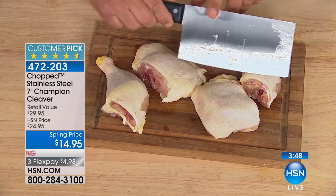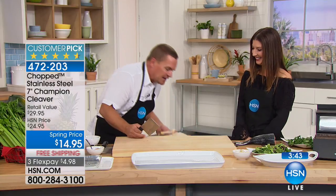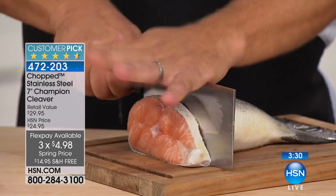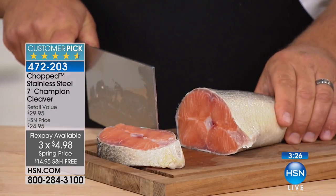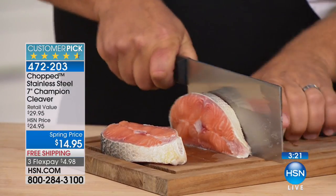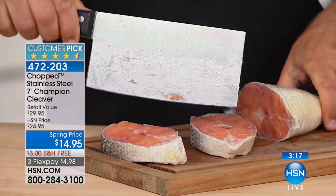For softer bones — you're not going to do the leg bone of a beef or anything — but for softer bones, and not just for meat, you're going to use this for veggies all the time. This knife is so sharp, and when you get to a bone, because of that solid steel you can use your hand to go all the way through. Cut perfect salmon steaks for the grill — skin, bone, and all. When you get to the bone, don't be afraid to use the weight of that handle or the weight of that blade to do the work for you.